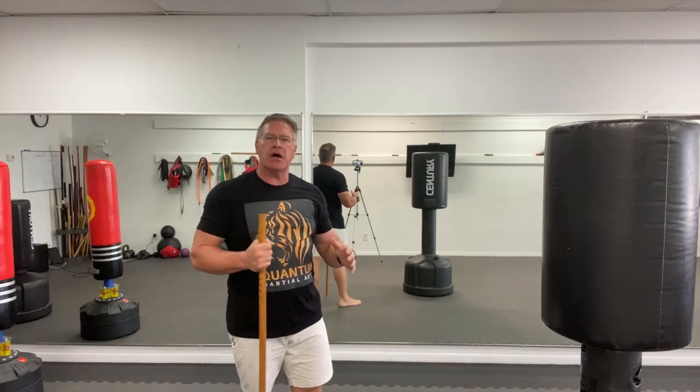From this position, I can also bring it up to my ear like you're answering your phone, and then you can simply thrust. Bring it up here, stepping in and thrusting.